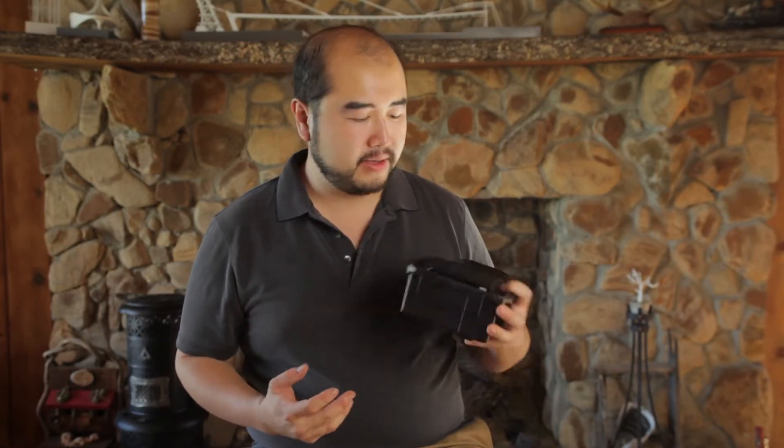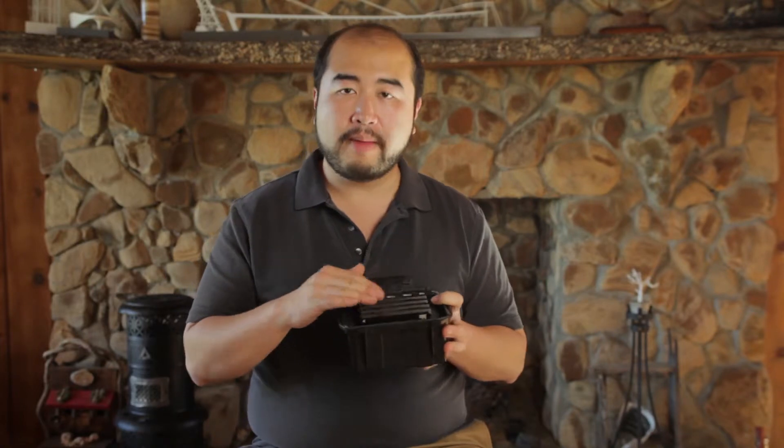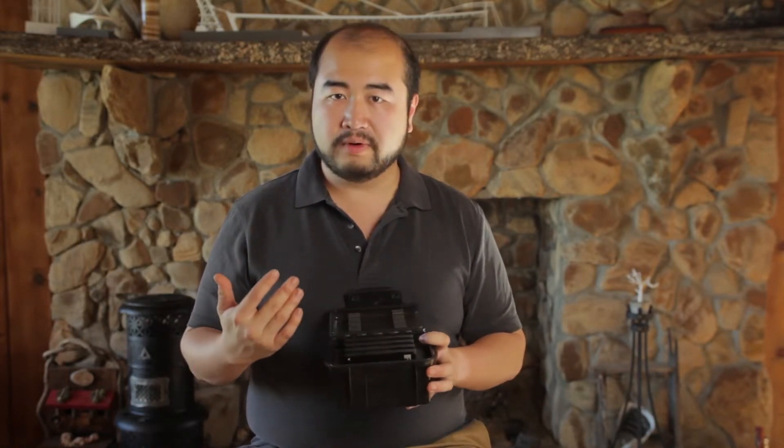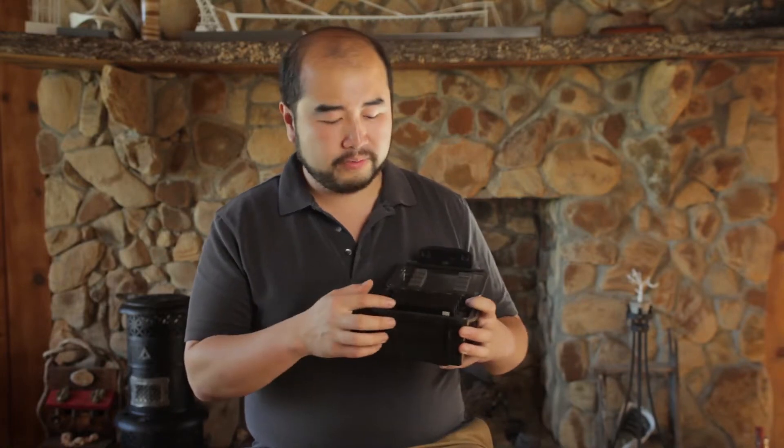The way I usually organize my mags is I keep all my mags facing forward. This is how the mag faces forward before I shoot it, or after I dump it — this is how I reset it. So when I arrive to a set, I know these are all fresh mags if they're facing forward.